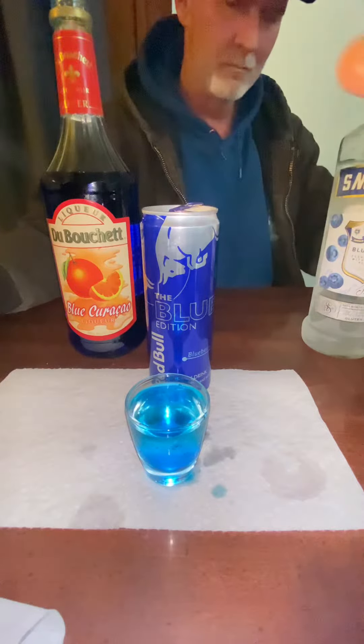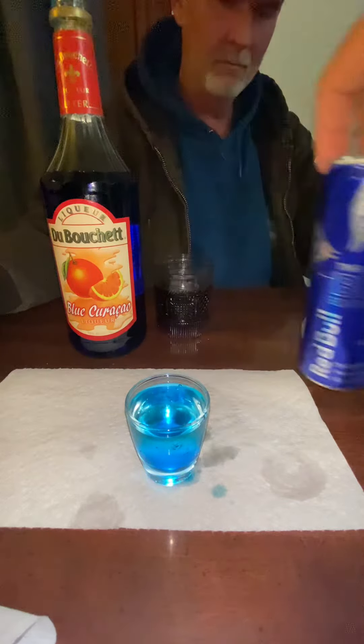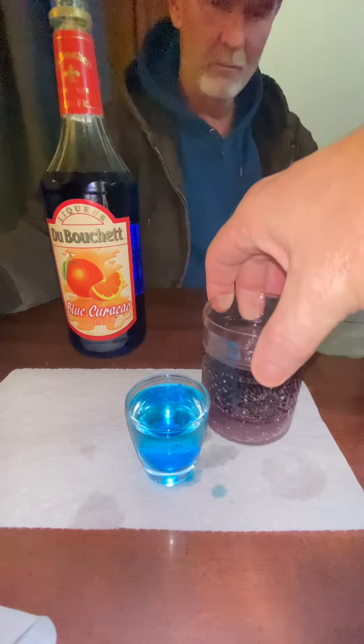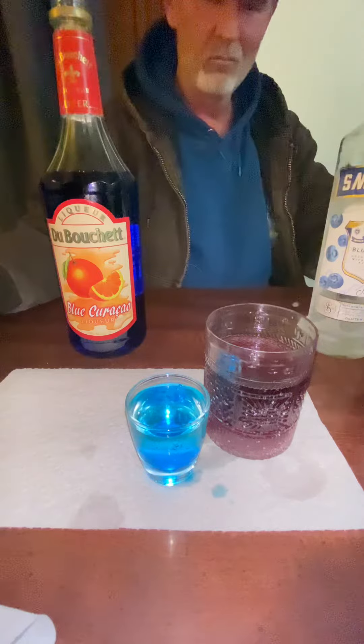Now when you pour your Red Bull Blue Edition, use about a half a can. I like to line it up with my shot glass to make sure I have more than enough.